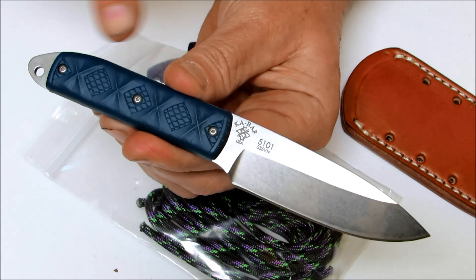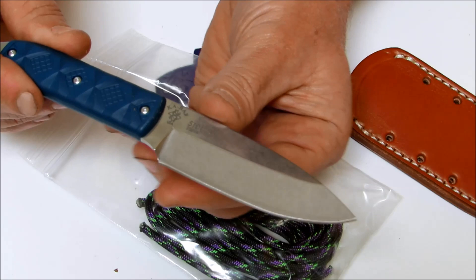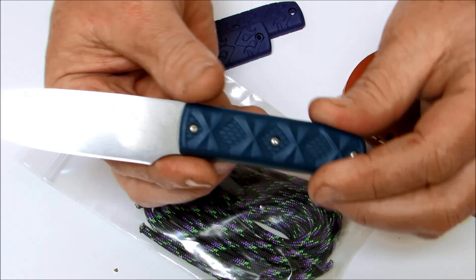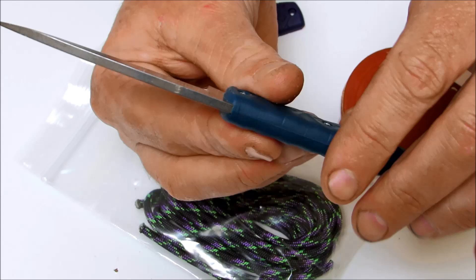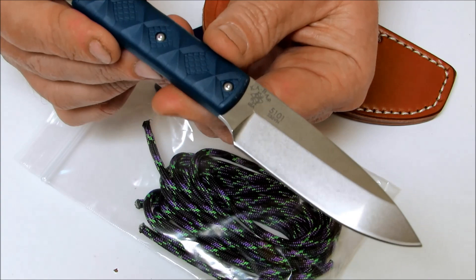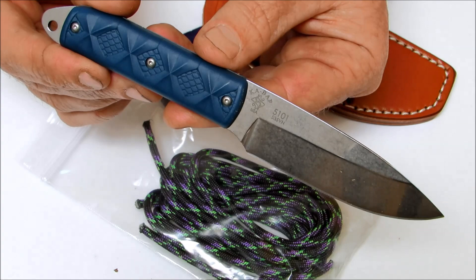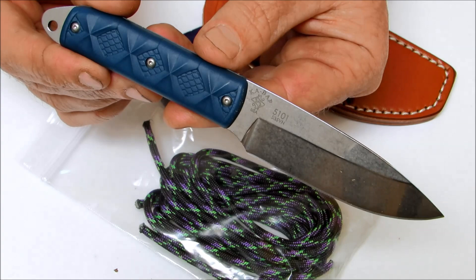The blade on this is 3.5 inches. Overall it measures in at 6.5 inches with a 3 inch long handle. It's a drop point blade. The edge angle is 20 degrees and it is S35VN stainless steel hardened to 58 to 62 HRC. The blade thickness is .125 of an inch with a flat chisel grind. The JRE leather sheath is included. The weight is 2.7 ounces and these are made entirely in the USA and come with a lifetime warranty. This is the Ka-Bar Snowde Boss — you can purchase these at osograndeknives.com. Thank you for watching and please stay tuned for more knife reviews.